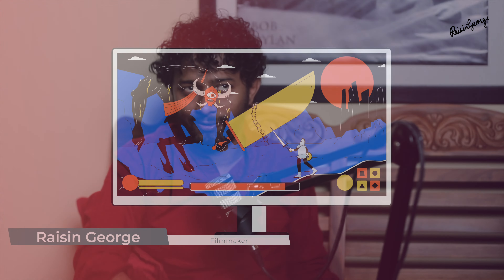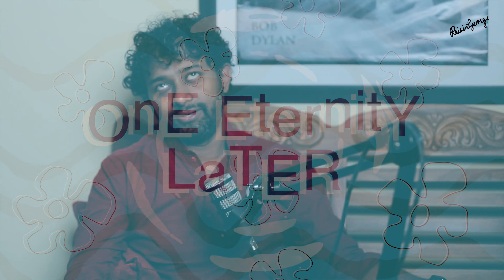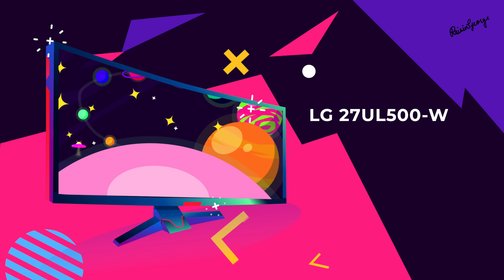Hey guys, so today I'm going to unbox a monitor. Why do I need more monitors? I love monitors! I'm going to unbox the LG 27UL500W — god, that's a super long name — but it's a 4K resolution, HDR 10 support, and IPS panel, all wrapped in a sleek design. Let's see if it lives up to the hype.